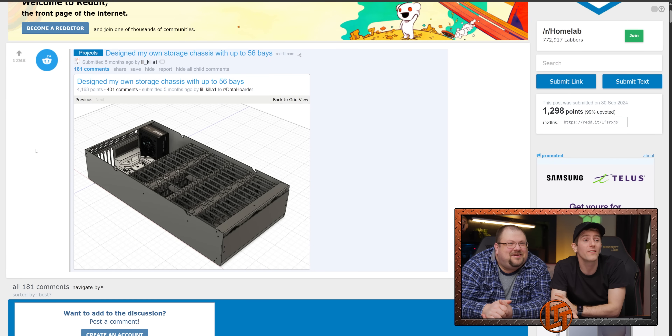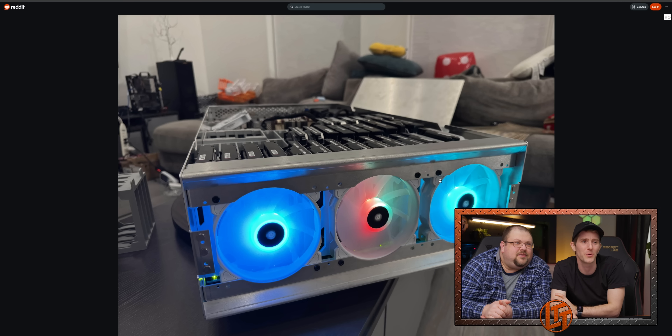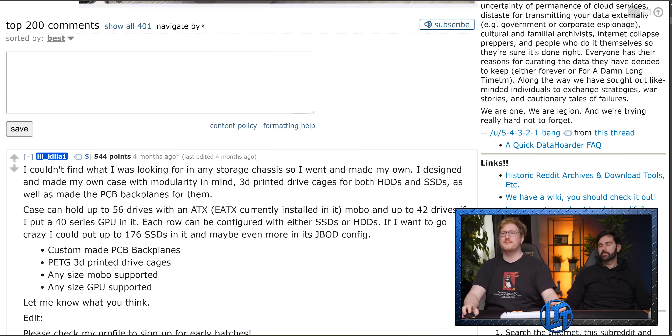Whoa — designed his own storage chassis with 56 drive bays. That's pretty cool. This is some Frankenstein level stuff, I love it. That is pretty sleek for a custom case — really sick. I've had thoughts of doing something like this so many times and been surprised nobody else has done it. The big thing is connectivity — you can make something that's mostly 3D printable, you can make a 3D printed drive enclosure, but how do you connect them all? This guy made some custom PCBs for it. That's not something you can 3D print, at least not in its entirety.